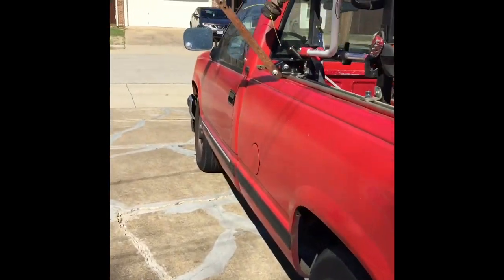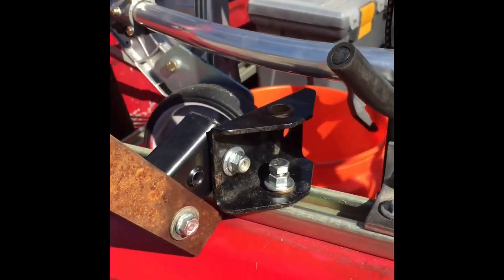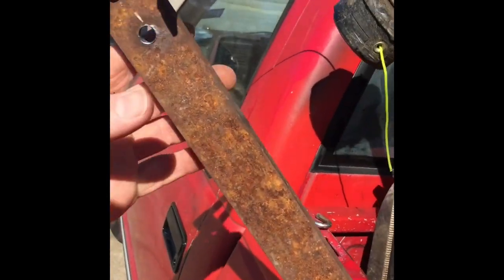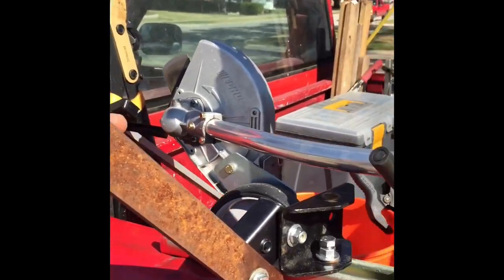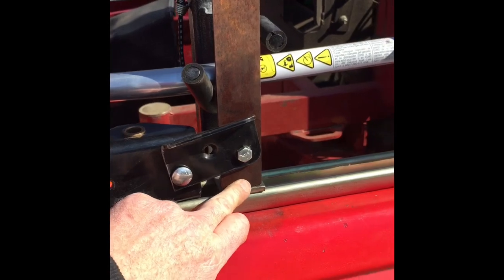I wanted to show y'all something I'm working on today — I'll be honest, it's redneck as hell, but it's gonna change the way I secure my trimmers. I took some scrap pieces of metal, bolted one part to the unistrut, another piece bolted here, and another piece bolted to this long piece of straight iron. I've got it to where I can rotate it around and it kind of locks into place by just the positioning of it.